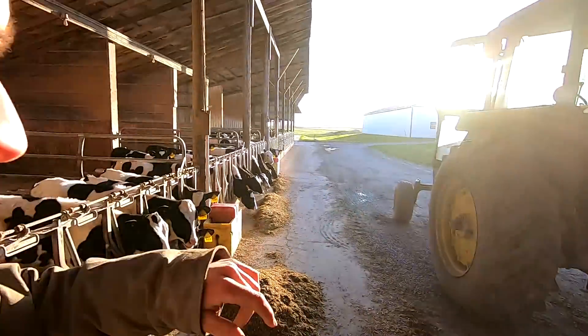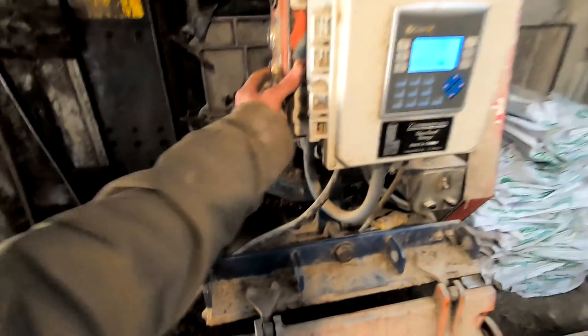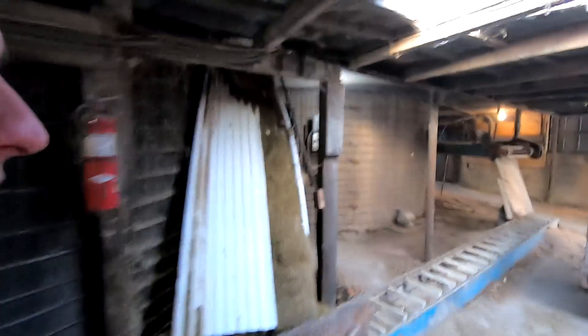The milking cows are fed. I just got to mix a small batch for these young heifers. We'll run some halogen first, and once we get some of that in, we're going to put this silage out of the cart in.